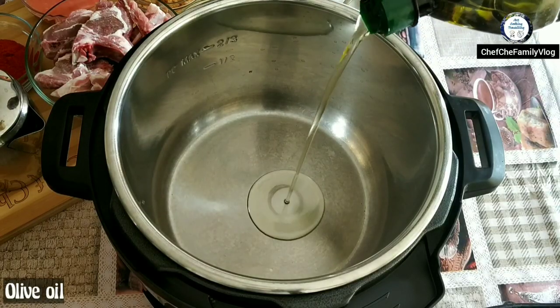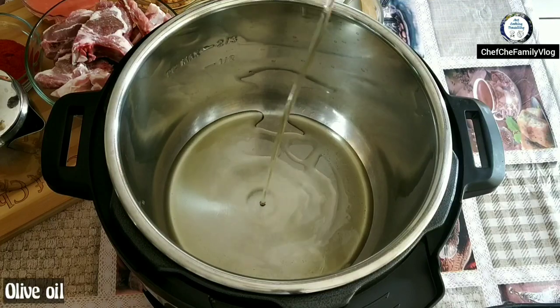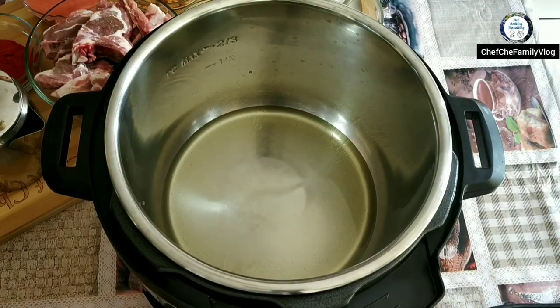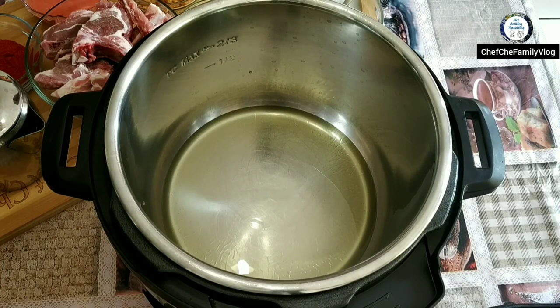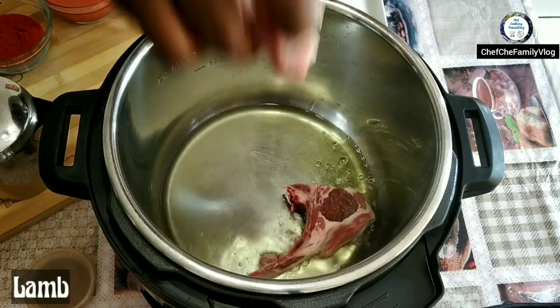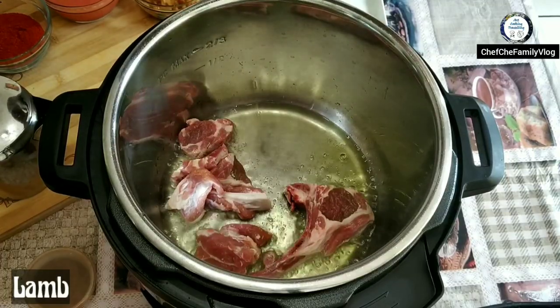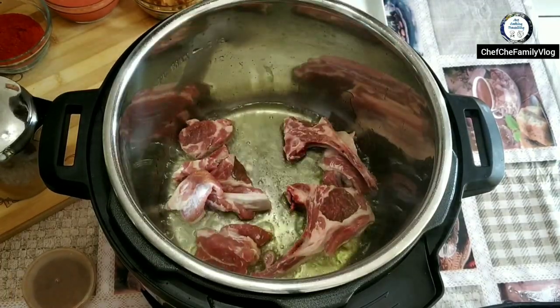The saute mode might be 13 minutes or 10 minutes depending on your model, but just keep switching it on to saute mode until we complete the initial process. And the lamb or mutton is going straight into the oil.